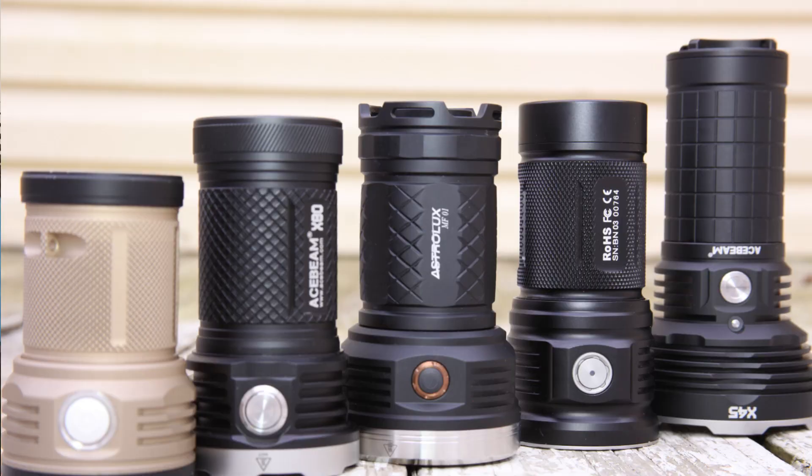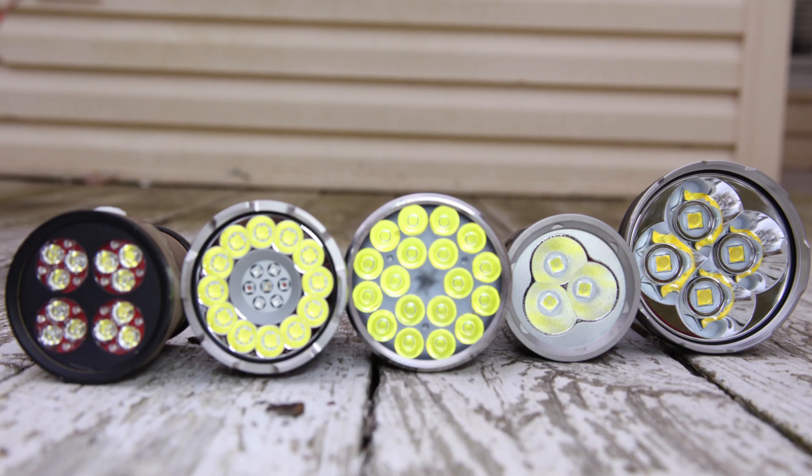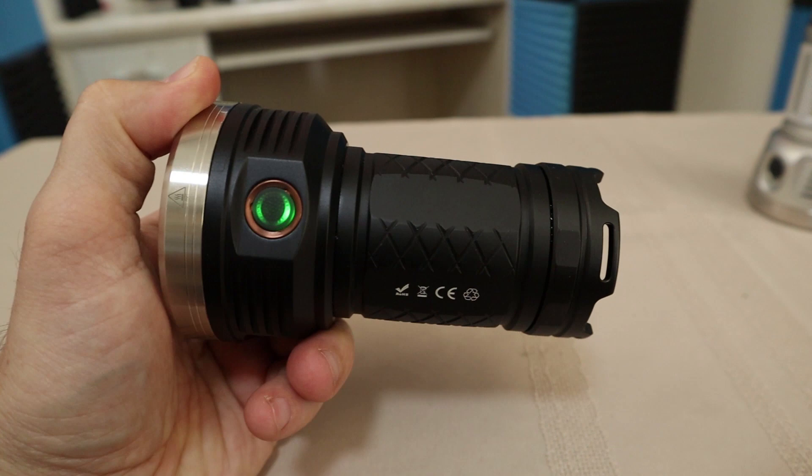Welcome back. Shout out to Banggood for sending me these lights for review. If you did not see my video Brightest Flashlights of 2017 Top 5 Best, be sure to check that out because there are some great lights in there. The MF01, the original, is one of those lights.